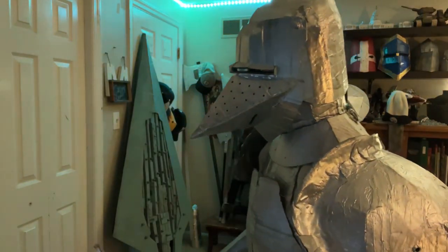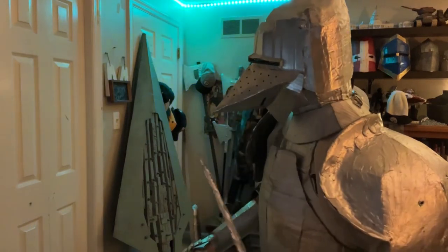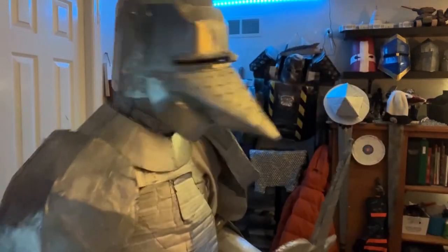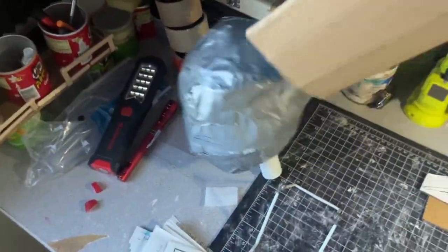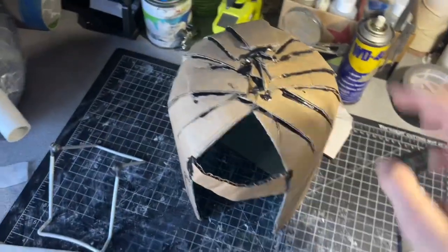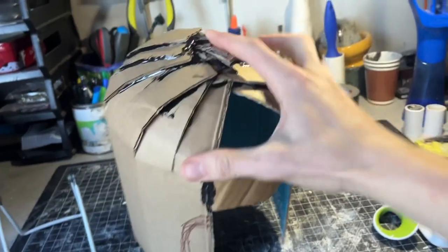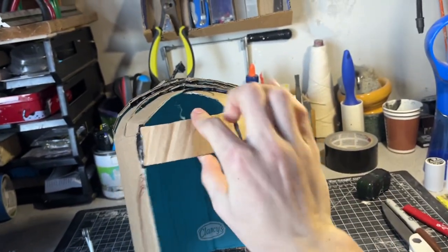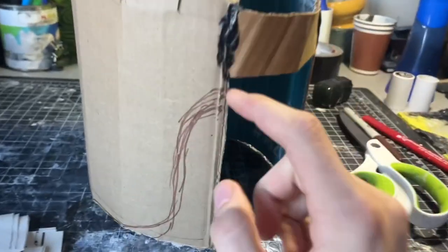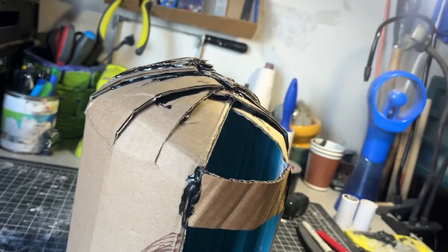Hello everybody, welcome back to the workshop. Today I'll be building this French pig snout bassinet. This is going to be in two pieces — I built this prototype around my head cast, cut a bunch of slits at the top and glued them together, making sure the angle is a lot softer up there. Now I'm going to cut out this shape on both sides, but first I'm going to paper mache it.